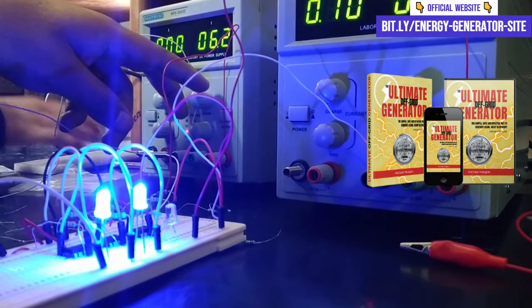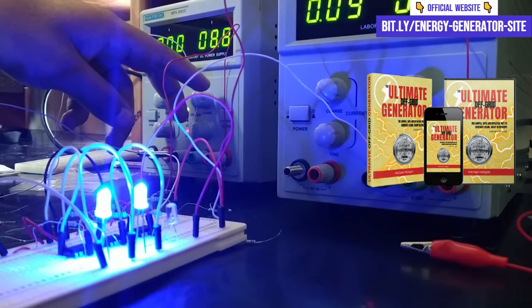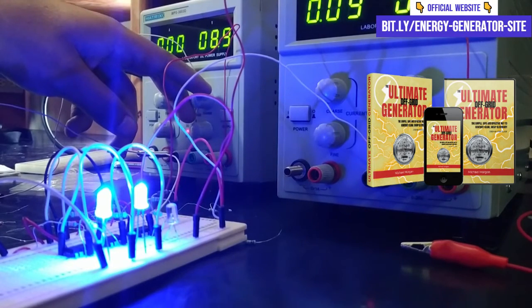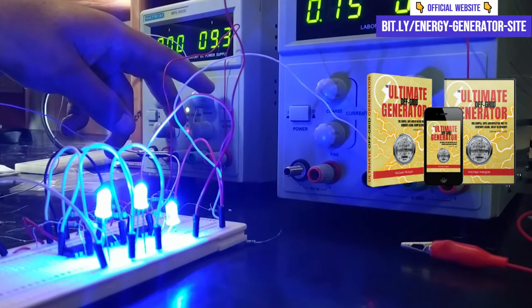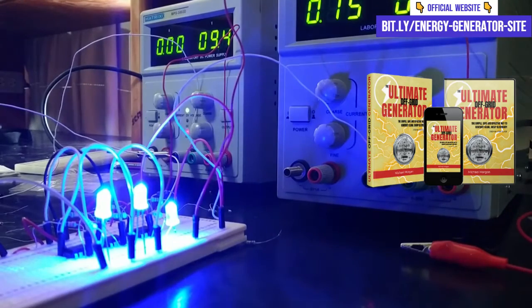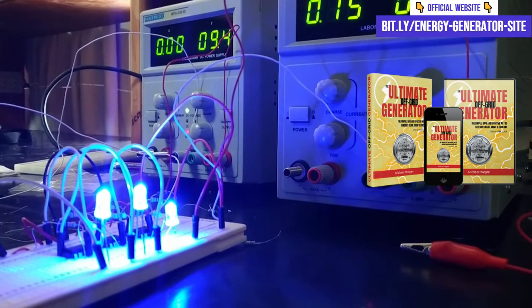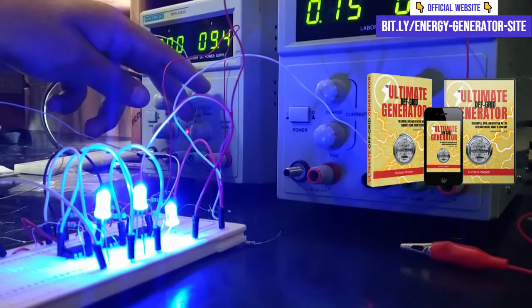I hope I have clarified all your doubts about the Ultimate OFF Grid Generator. If you are interested in acquiring this amazing method, do not waste any more time and go right now to the official website — the link is in the description of the video or the first pinned comment. Don't miss this opportunity and start generating your own electricity in a sustainable and economical way. Until next time!